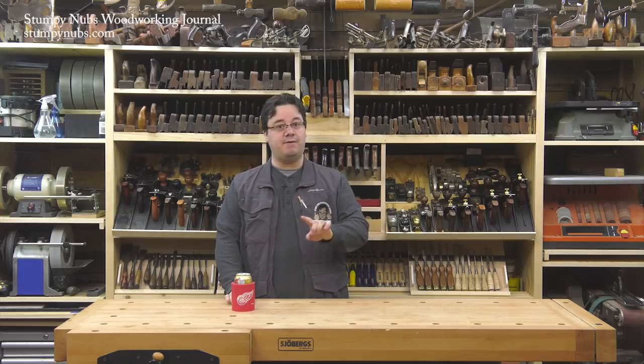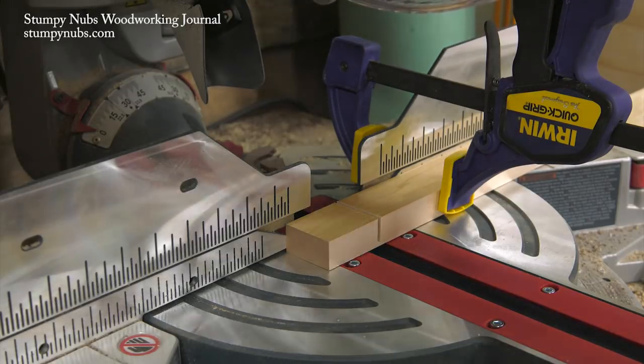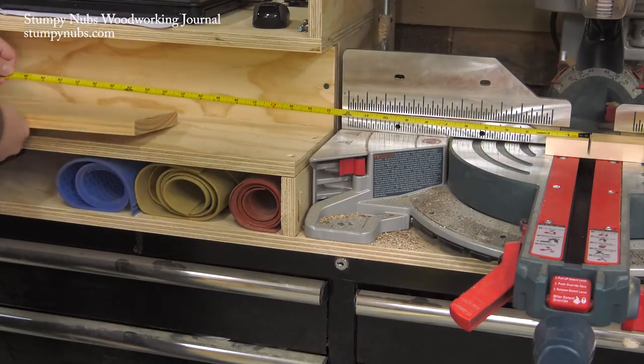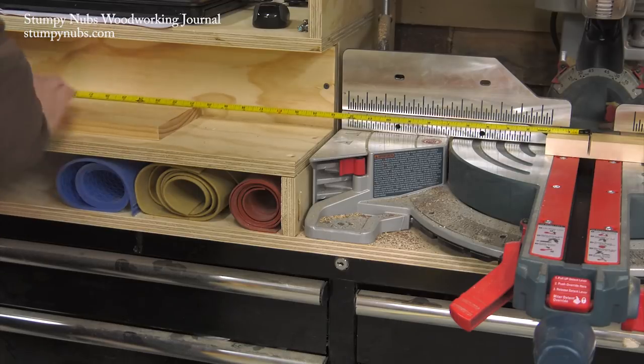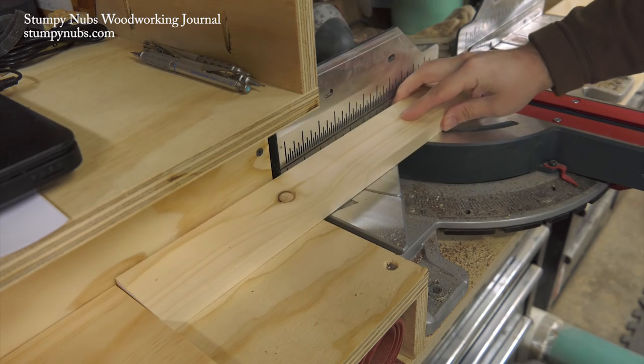You can measure from the side of a tooth on the saw blade, but the old timers found it more accurate to cut a shallow kerf in a scrap of wood, then without moving that scrap, place the hook of your tape in the kerf and use it to measure your stop block's location. It's not the only way to set up a stop block, but a lot of folks swear by it.